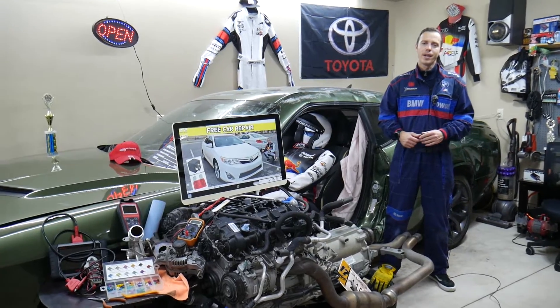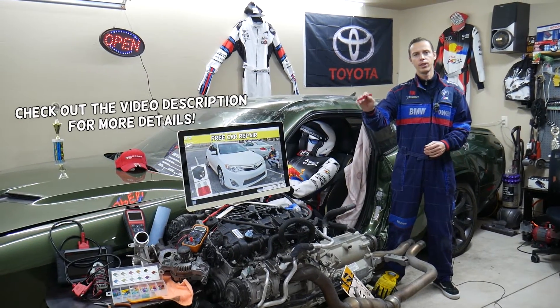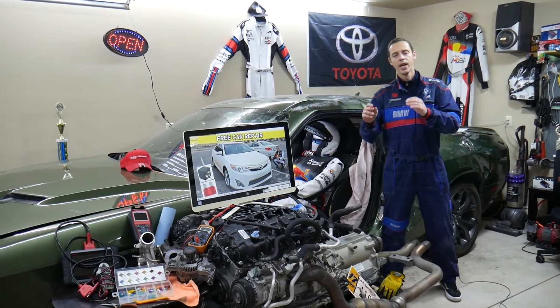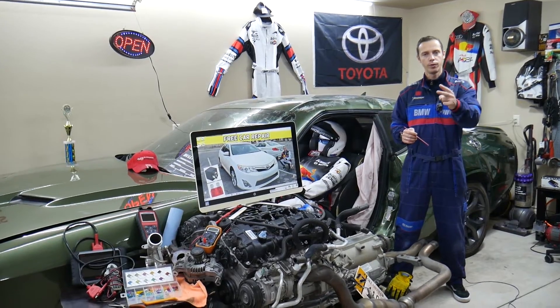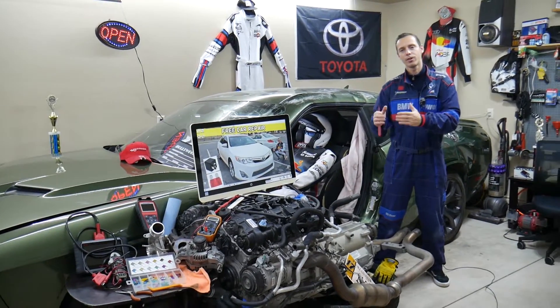Hey guys, welcome back to Free Car Repair. Thank you for watching and subscribing to the channel. Today will be a super helpful video for anyone with a Toyota Camry — specifically the generation from 2012 to 2014. If you have one of those, you need to find where the fuses for the intake air temperature sensors are located. We'll explain which two fuses to check and where you can buy cheap fuses and relays.